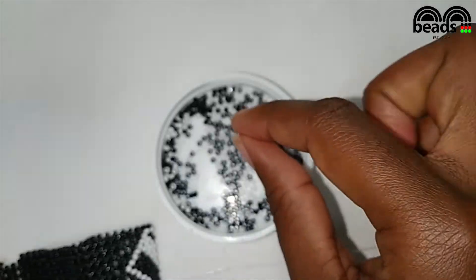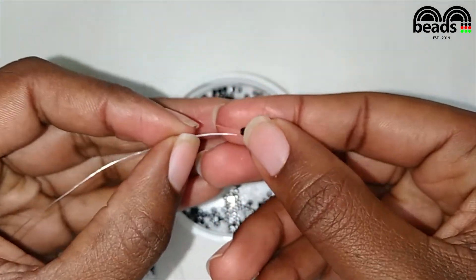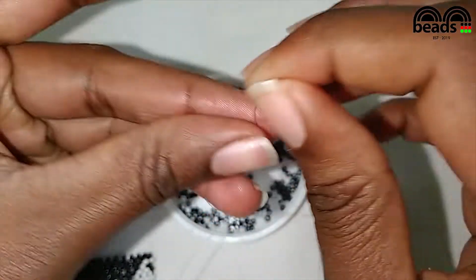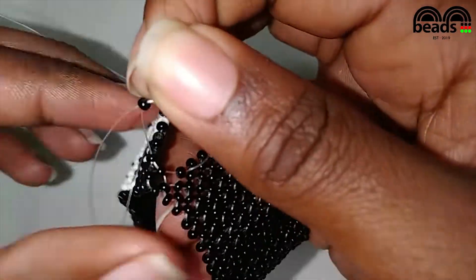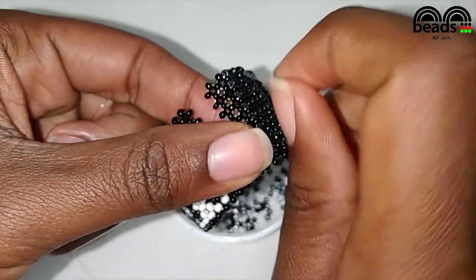Again, pick one black bead, then criss-cross. Pass both fishing lines through the next black bead.